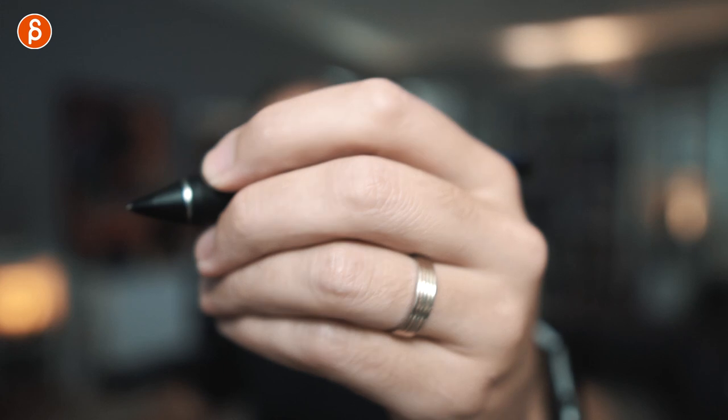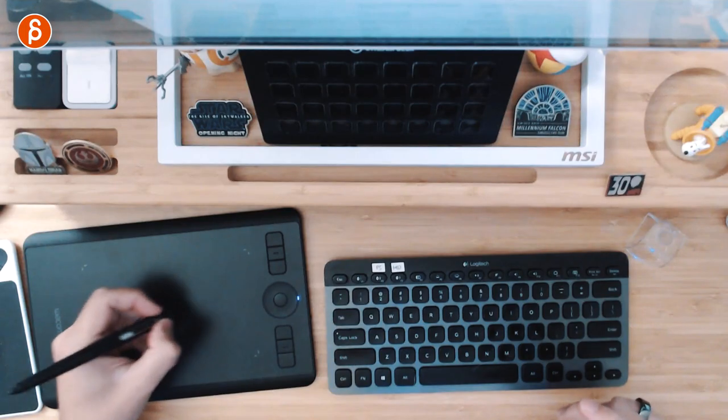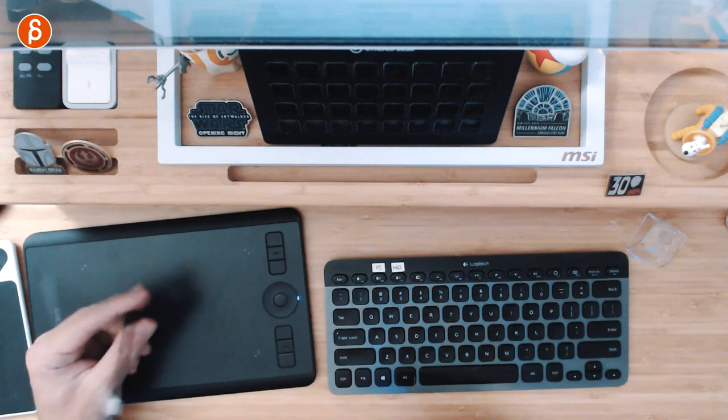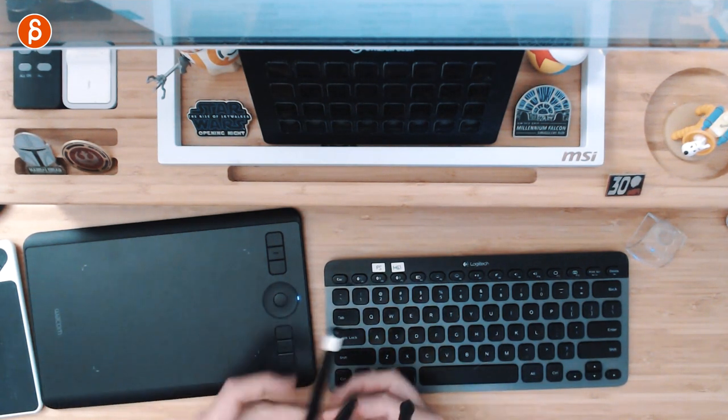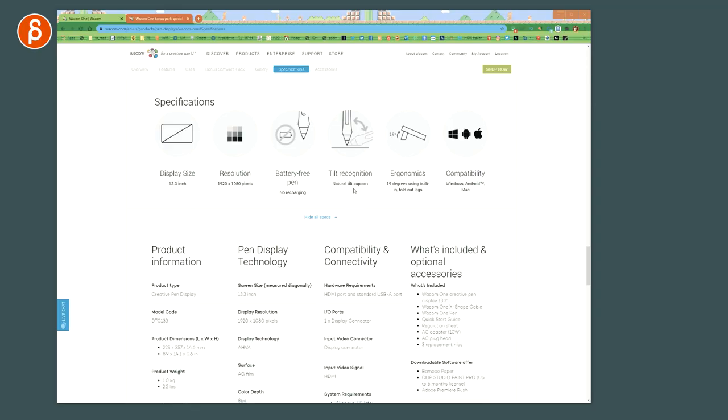The Intuos is definitely thicker, and I'm fairly used to the thinner one. But it's very light — the thickness at the front is actually pretty nice, it has a bit of a squishy feel and the buttons are nice too. I'm undecided which I prefer. It is battery free, has tilt recognition, works with ergonomics, and is compatible with Windows, Android, and Mac.